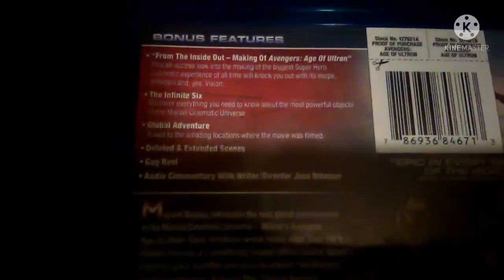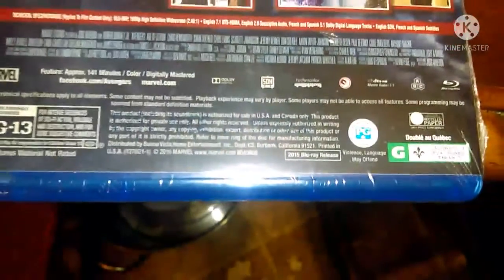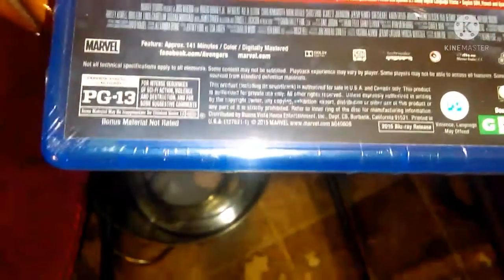The bonus features look at the making of the biggest superhero cinematic experience of all time, with scope, ambition, and vision. Also included are The Infinity Stones: The Most Powerful Objects, deleted and extended scenes, and audio commentary with Joss Whedon. The runtime is two hours and 21 minutes, and it's rated PG-13.